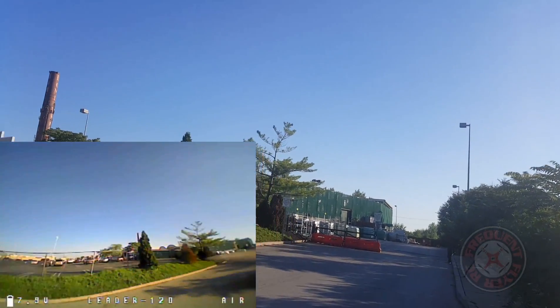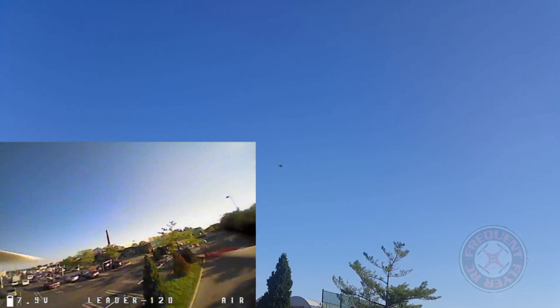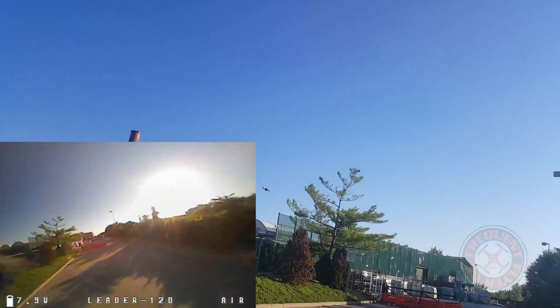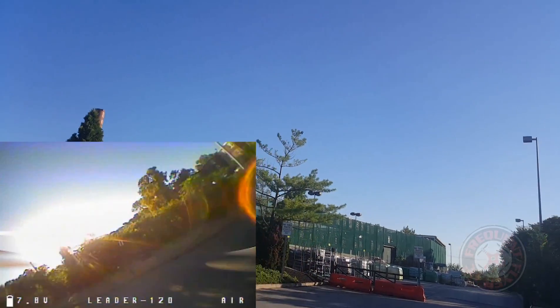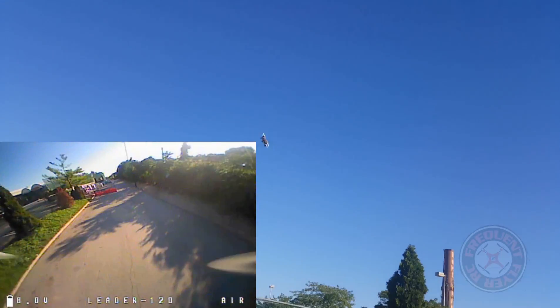I can flip and all — no more problems with it. And it flies with a lot of power too.